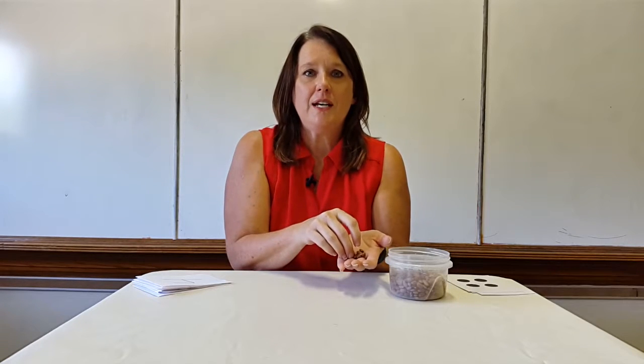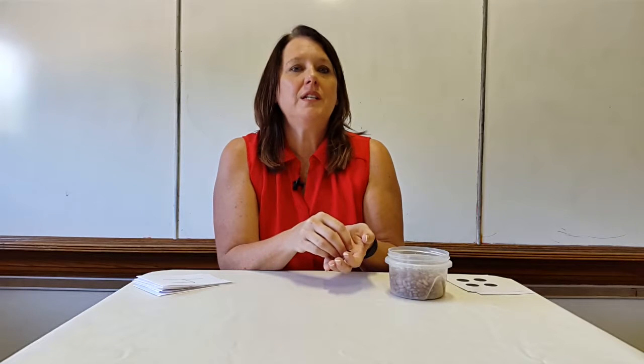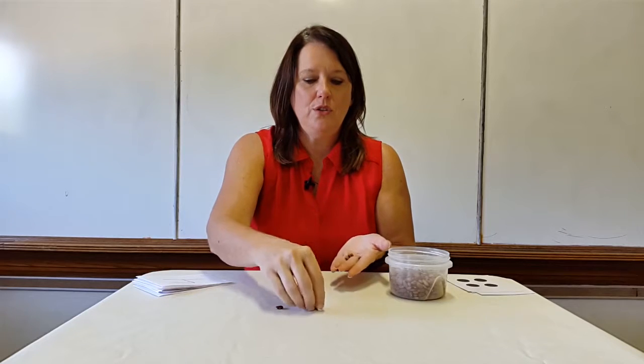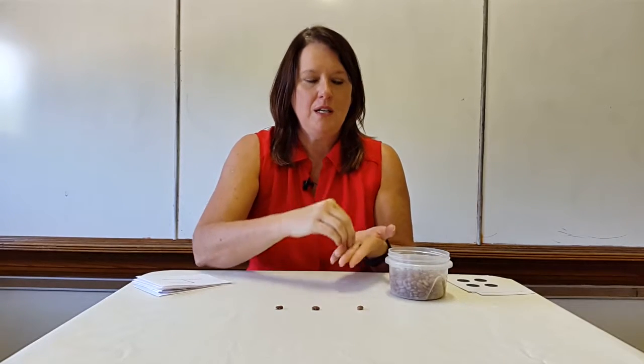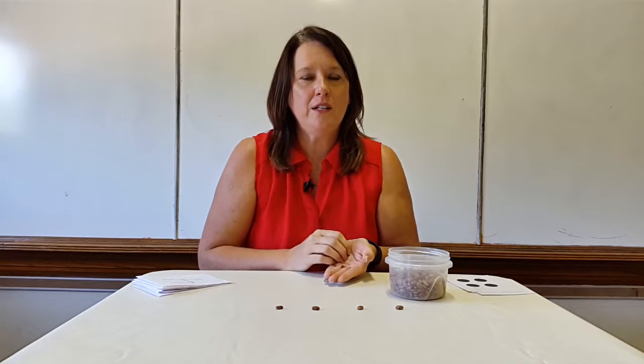So what I do first is I just count with the children. I say, boys and girls, today I am going to count to four. Ready? Watch me. And I go one, two, three, four. Good job, boys and girls. We counted to four.